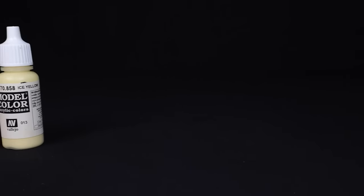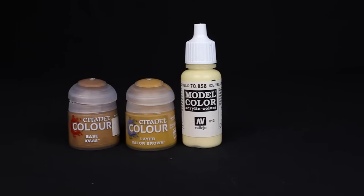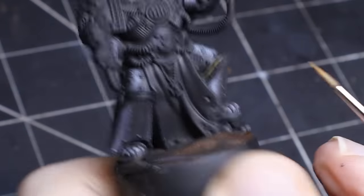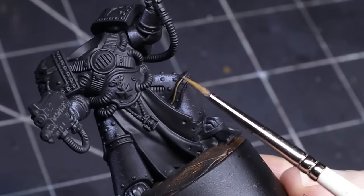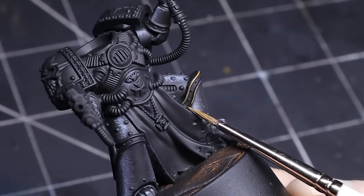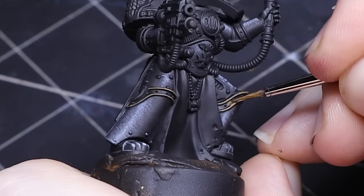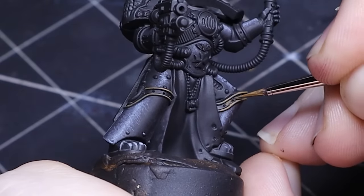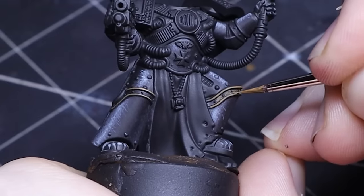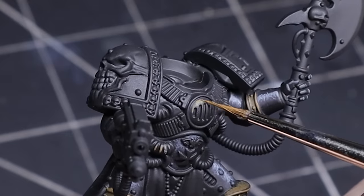For the gold pieces of this model I like to keep things simple. I use XV-88, Balor Brown and Ice Yellow and slowly build up the intensity of the reflection towards the light source. Now when Matt started painting this model, life managed to get in the way and interrupted his workflow. He ended up not finishing the model but continued to paint and improve his skill. He wasn't sure how to finish it since the first and second half would look like entirely different artists painted it. I think that's one of the best parts of this hobby — the more we paint and enjoy ourselves, the more we improve. There is no better feeling in the world than witnessing our own progress in something we enjoy in life.